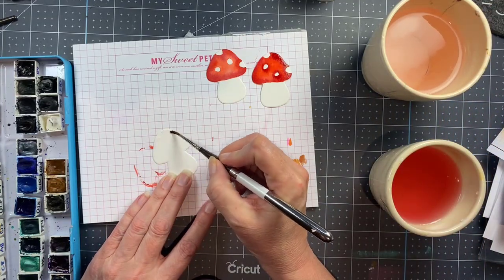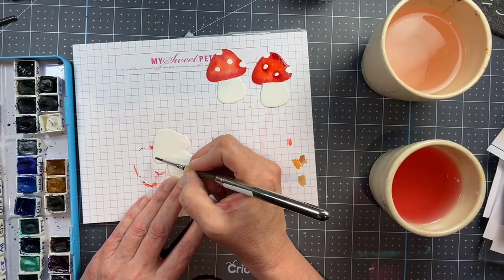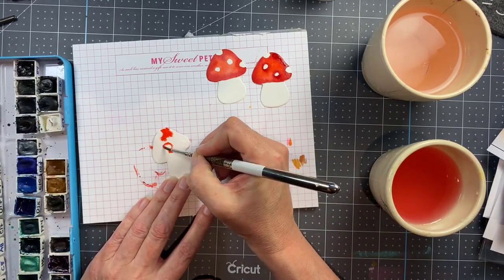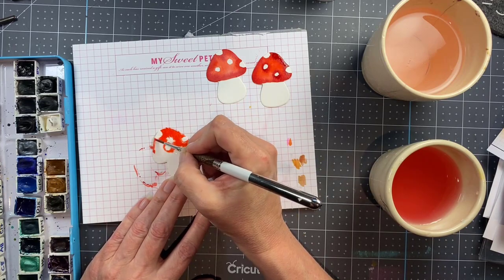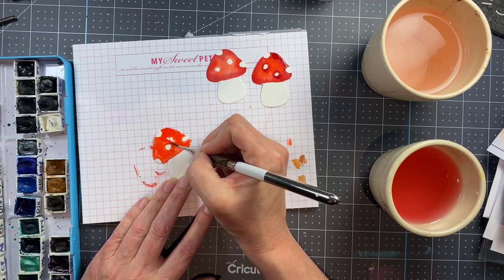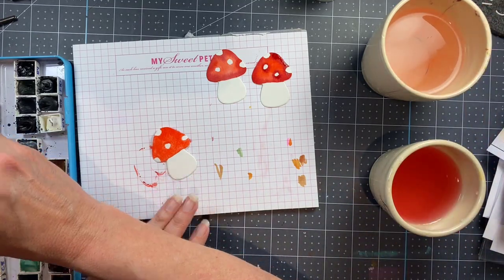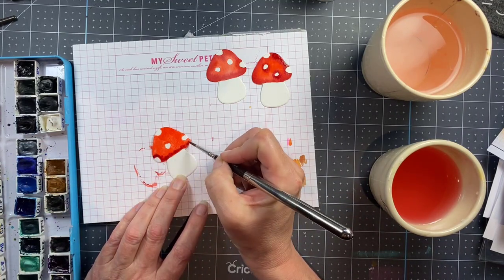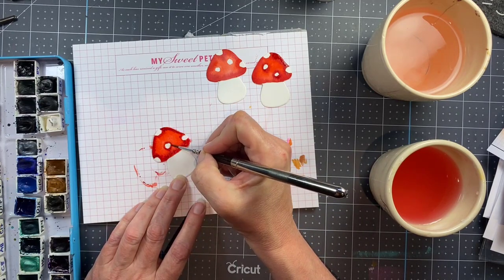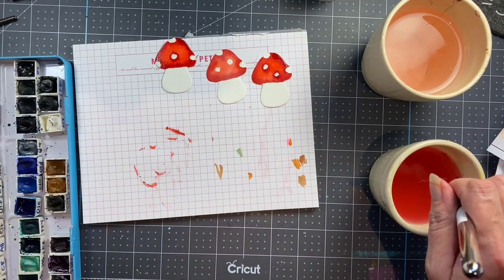I'm moving on to the third mushroom, just with the water, and trying not to put the spots in the same place every time — but that's actually really hard to do so I end up with some pretty similar-looking mushrooms. You can see that the first one I painted is almost dry, and you can see the difference in color intensity between that one and the one on the right which is still wet. That tells you how much you need to overshoot in terms of color if you like them bright, which I do, so I'm adding as much color as possible and some quick shading with that darker red.